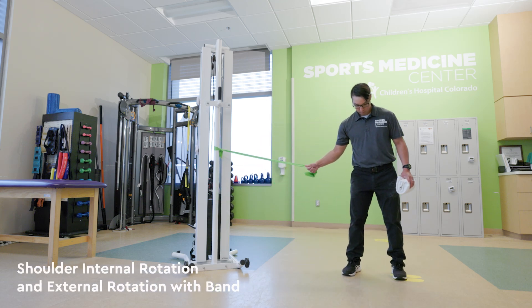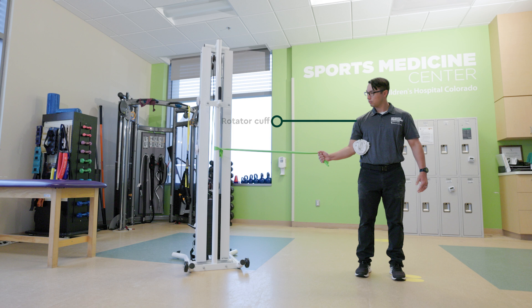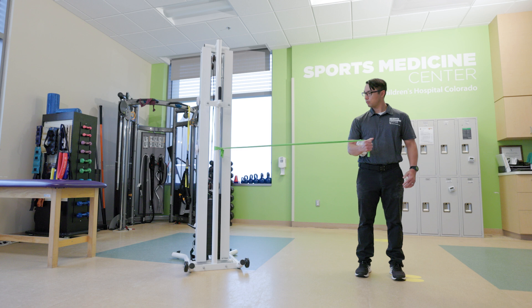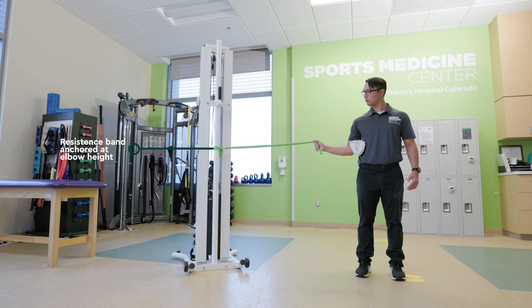Shoulder internal rotation and external rotation with band. These exercises target the rotator cuff muscles. Both should be performed with your elbow flexed to 90 degrees and your shoulder blades drawn down and back. You will need a resistance band anchored at elbow height.